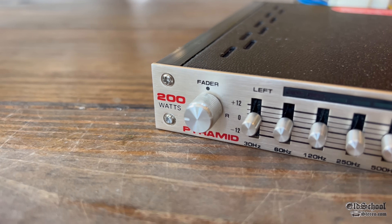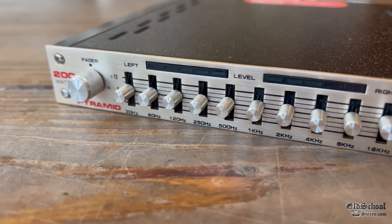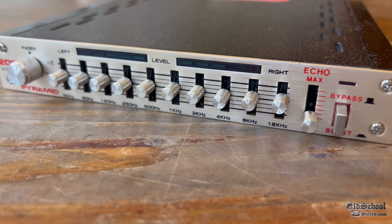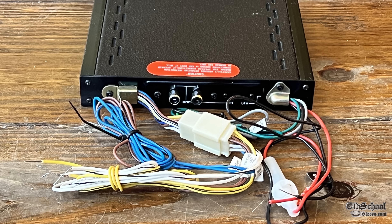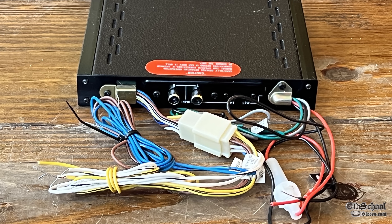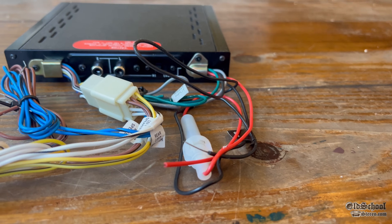The booster bypass essentially turns on the amplifier or turns it off. Overall, the look and feel of this actually is pretty good quality, as well as having an aluminum faceplate. It has those lighted-up VU meters, which we know we love. And of course, on the back, you have a plethora of wiring. You have high-level inputs from your speakers.